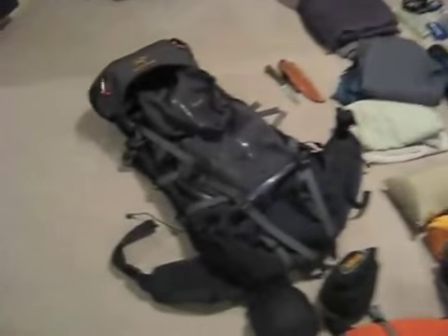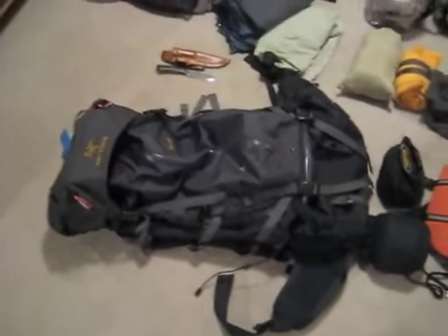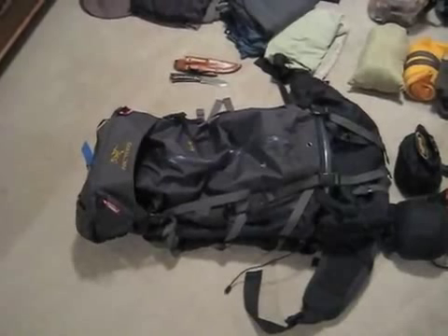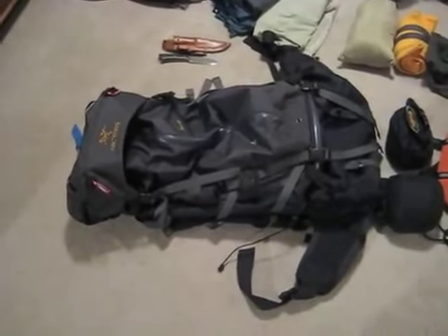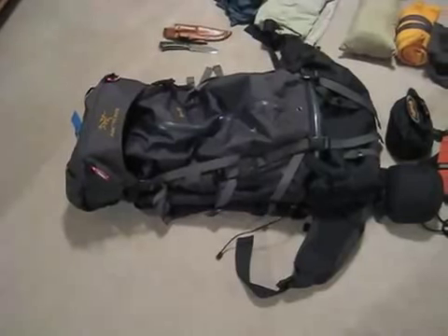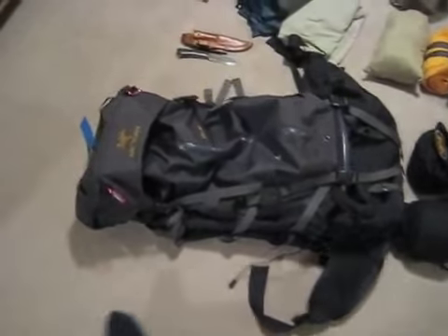All of this goes into my backpack, which is an Arcteryx Bora 80. It's a heavier pack, weighing in at about eight pounds, but it is tough as nails and I've had no problems with it. Having a really tough pack is nice because I don't want to worry about repairs or it falling apart on the trail — I can just toss it around and not worry about it.